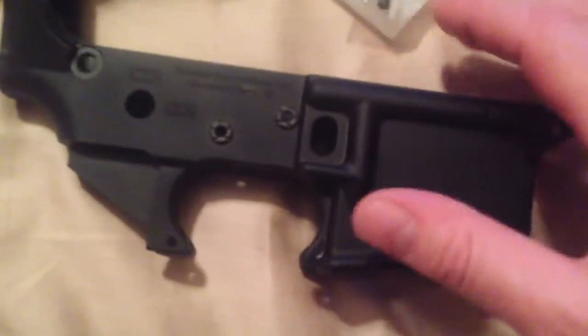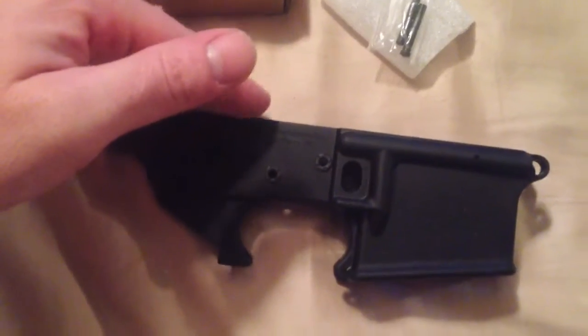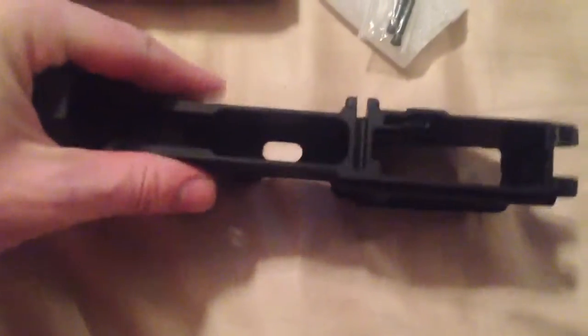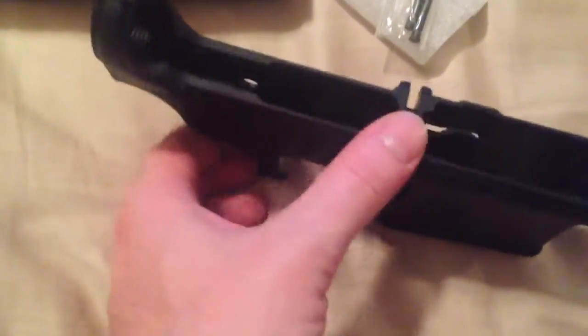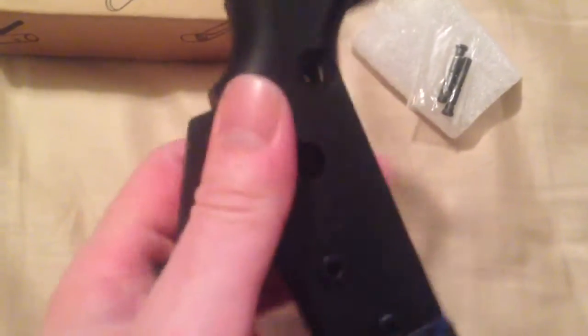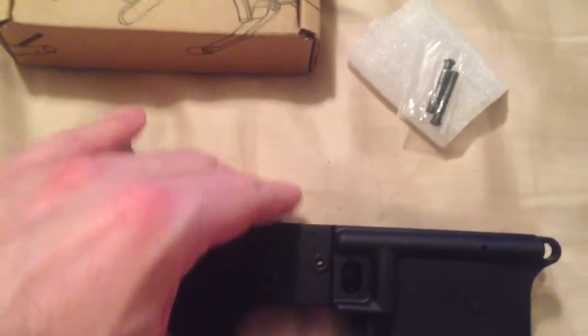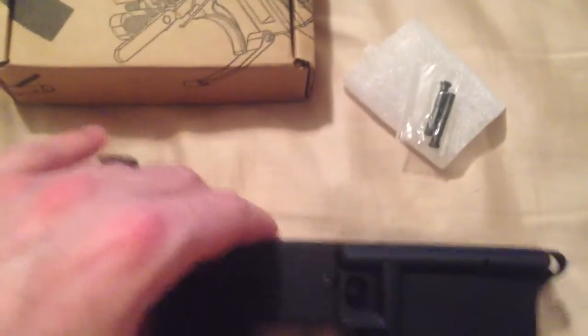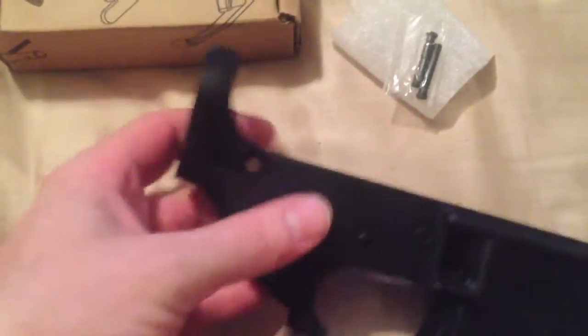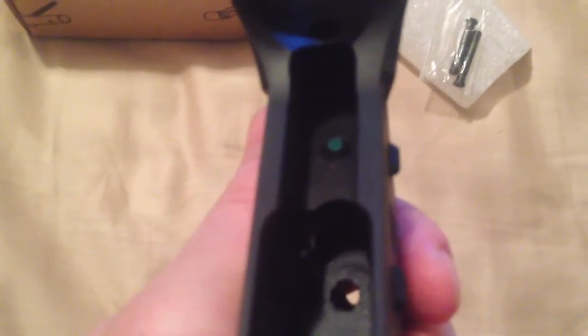Another thing I really thought was cool: you'll get some ARs where the upper will kind of move a little bit - shake it and it'll jiggle - that's because it's not meeting up right, something that's not mil-spec. What they've installed: look in there, there's a little green tip on that screw. That screw has an allen head down inside the hole, and it's so you can tighten up your upper so it's nice and snug.